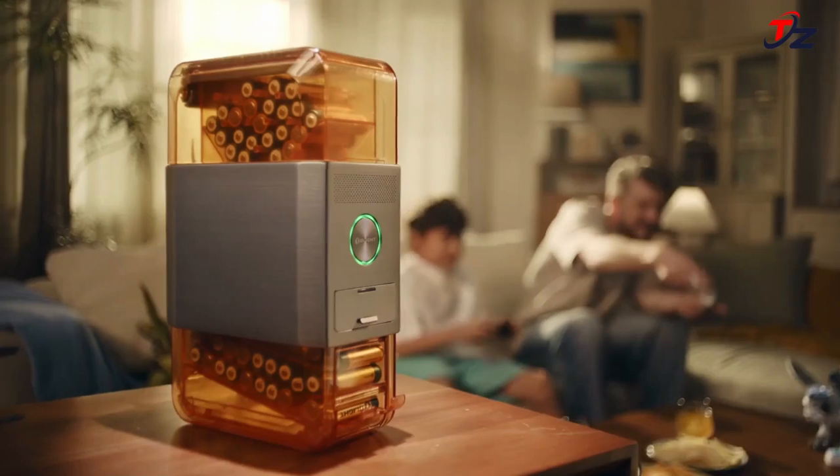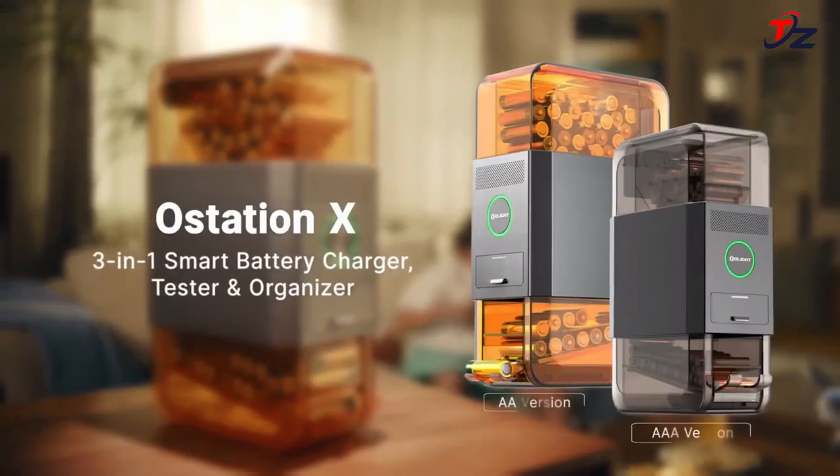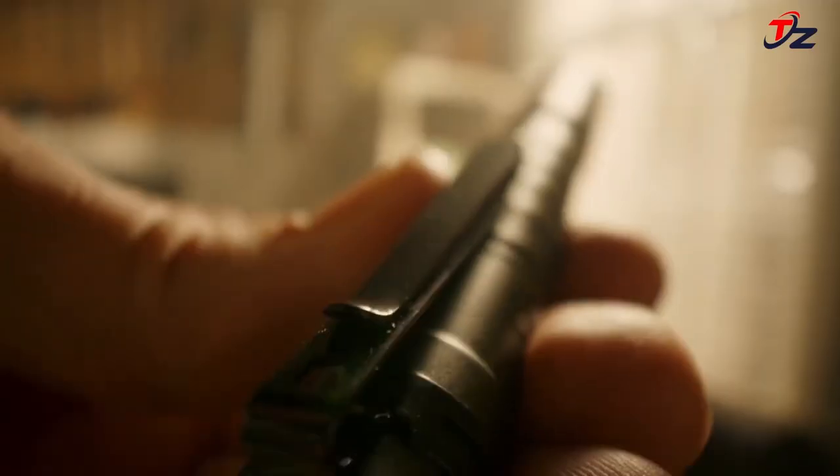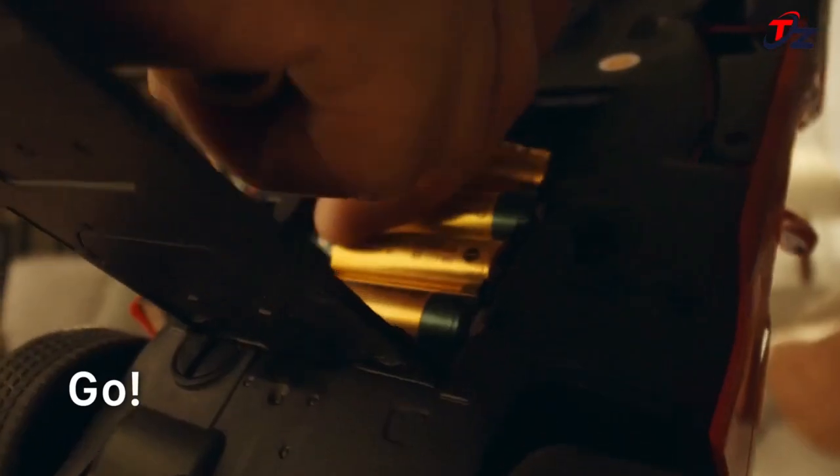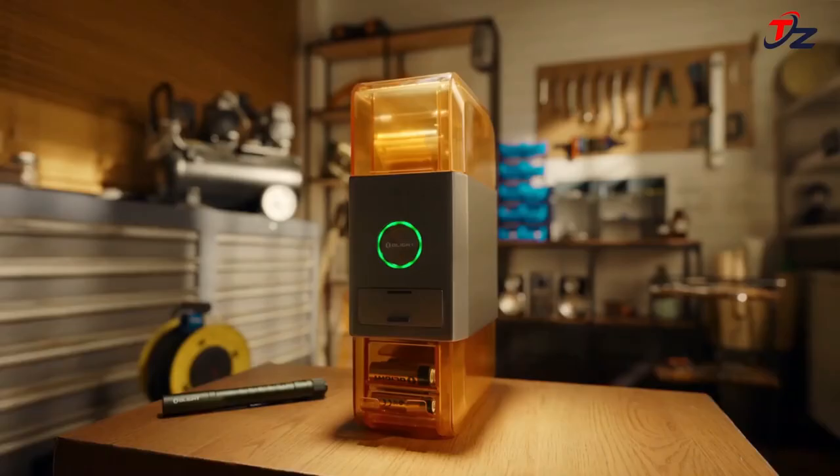Once the charging of a group of 4 batteries is complete, the compatible, healthy, and fully charged batteries go to the storage pickup compartment, while the incompatible or bad ones are isolated into the invalid battery bin.